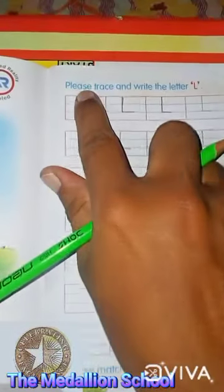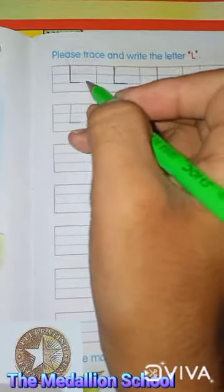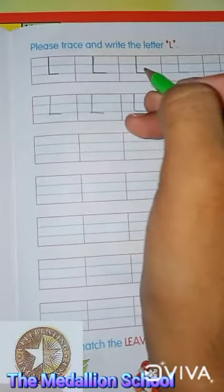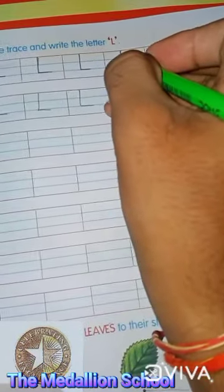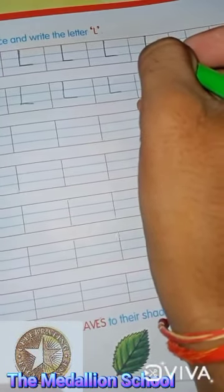The next work — please trace and write the letter L. Like this you have to make; I have done already. Just do it like this. This is letter L. L for lion, L for lamb, L for ladder, L for lizard. Complete all these blocks with letter L.